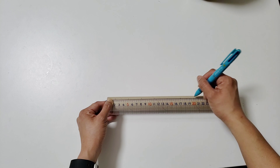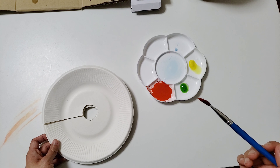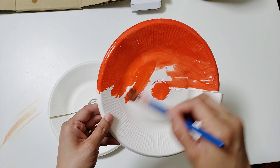Trace around the tube onto the center of the paper plate and cut out the circle. Repeat for the number of plates you want to use.